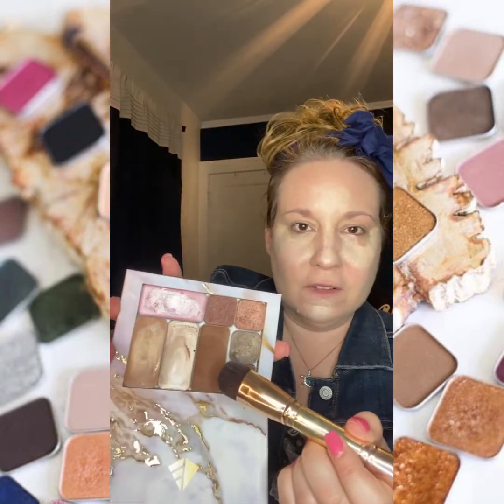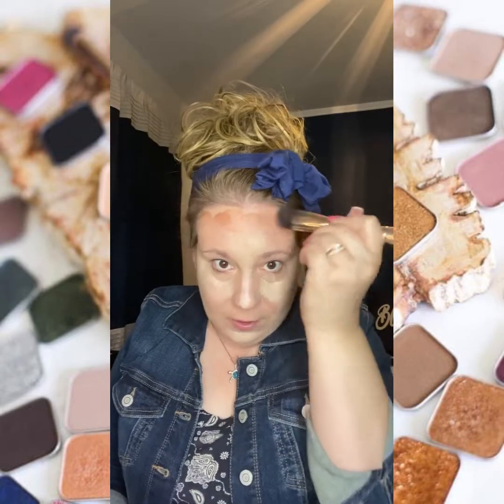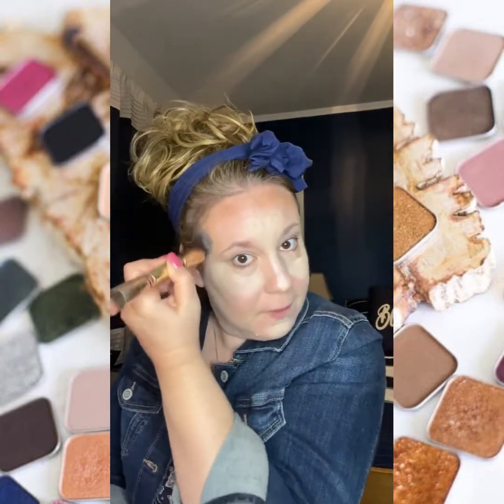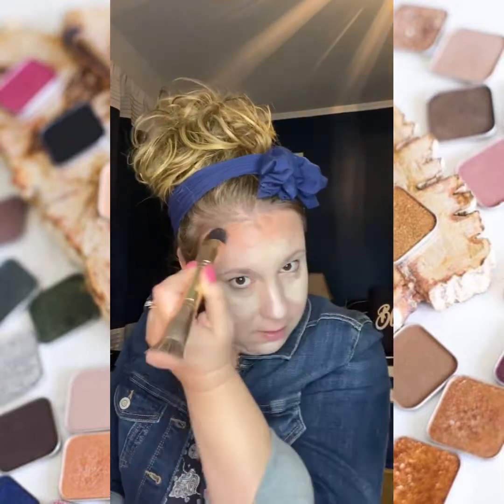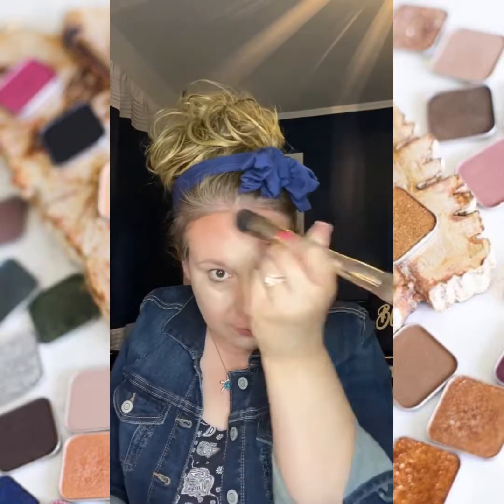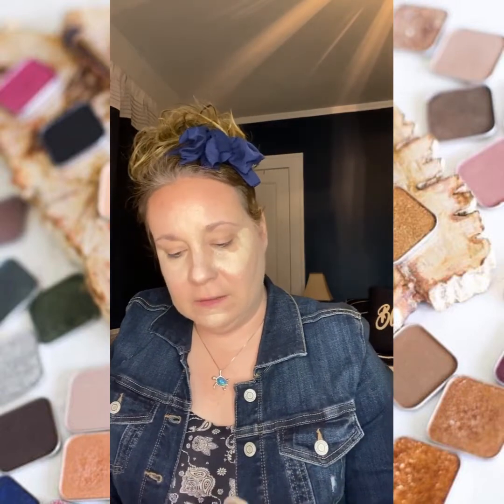Instead of using my contour color, I'm actually going to use Bella Bronzer. In my palette, this is the Bella Bronzer — it almost looks like chocolate and it's super scary to think I'm going to put that on my face, but it blends out so well and so easily. It bronzes your face and makes it look like a natural sun-kissed glow. I'm going to take that right along my forehead and bring it up into my hairline using my Buffy brush. All of our brushes are super versatile, so whatever brush works best for you, go with it.